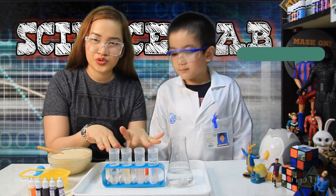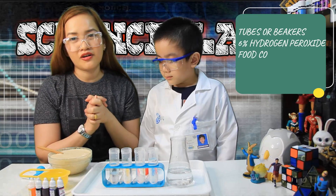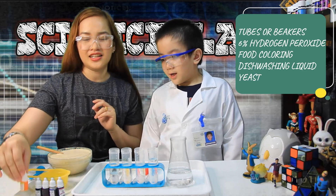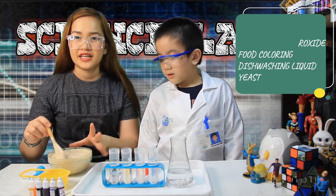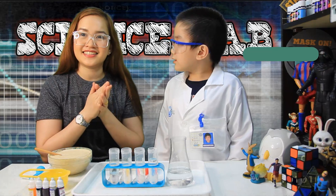We need different tubes, a glass beaker. Inside is 6% 20-volume hydrogen peroxide, so it will be safe for your kids. What is this, Ethan? Food coloring! Yes! Dishwashing liquid, and of course your yeast in warm water. So, goggles on! And let's start!